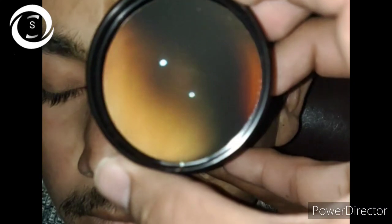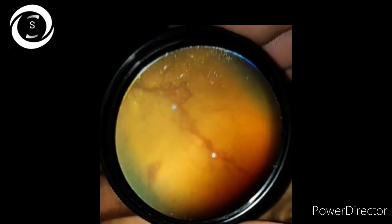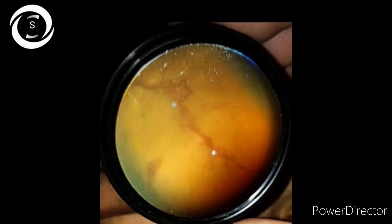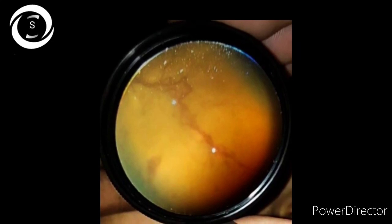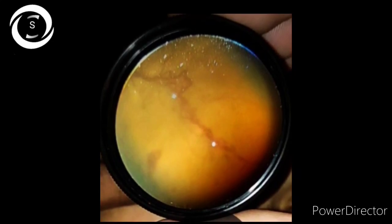The patient had similar counting finger vision in the left eye. In that eye there was more advanced diabetic cataract, and the fundus view was more hazy than the right eye, but still with effort — inferior vitreous hemorrhage, new vessels, and IRMAs were seen, as well as an epiretinal membrane on the fovea.